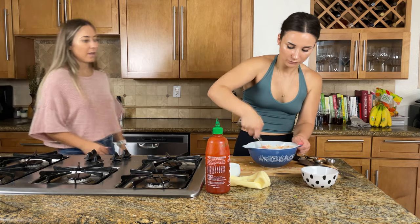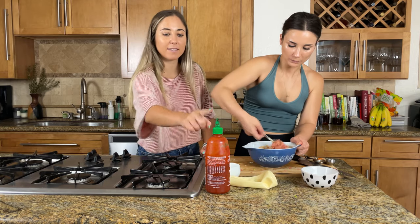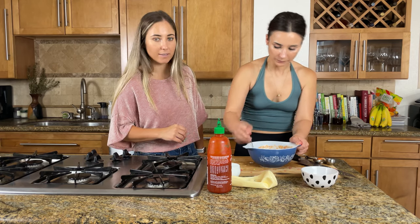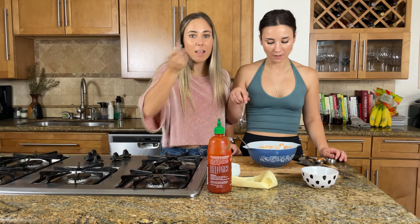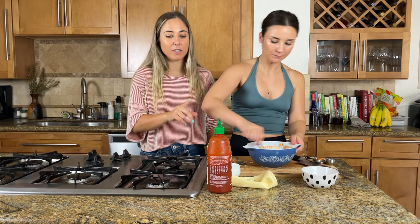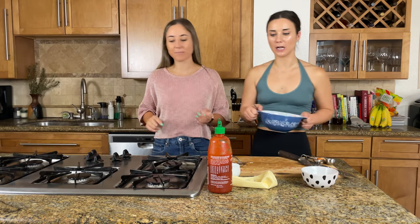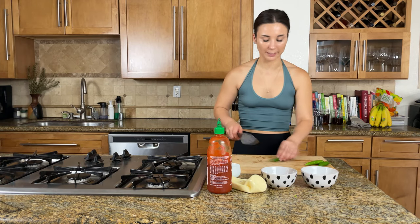If you're not a crazy spicy person, you could probably do a tablespoon and a half of mayonnaise and half a tablespoon of sriracha — however you want. But you know us, we love the spice. That's really good! I love it. I love the sesame oil. It's spicy and hits you in the back of the throat — perfect for us. But you could definitely go less on the sriracha if you want less spice. I think that's a perfect amount.